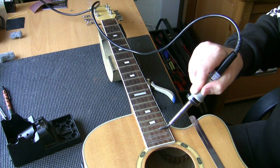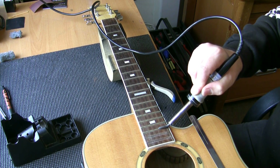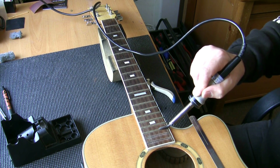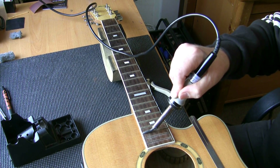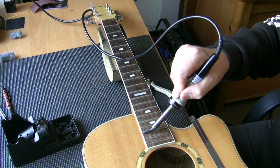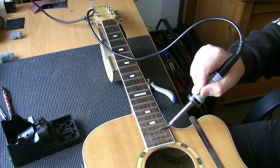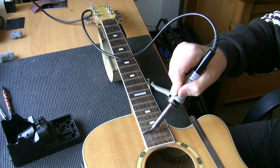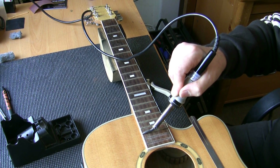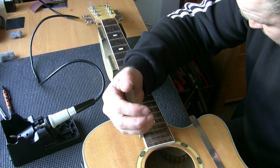I don't want to be melting this binding either. A job like this is labour intensive — it can be a little bit laborious because it takes time. For a re-fret, even something like this which I class as okay — it's got binding so it makes it more difficult — you're looking at a minimum of eight hours. If I was charging my hourly rate at £30 an hour, you'd be looking at £240. We don't charge that for a re-fret.